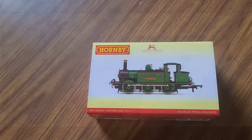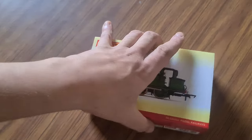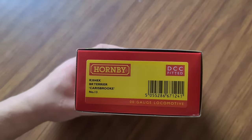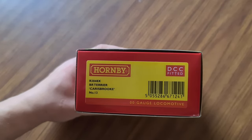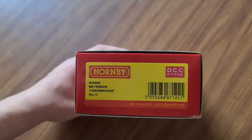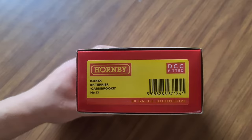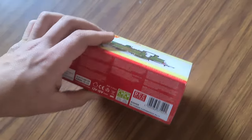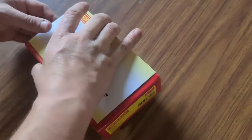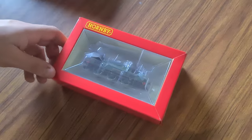I've calmed down after finding out it's DCC fitted, so let's have a look at this. Here we have the BR Terrier, Carisbrook I think it's called — number 13 of the Isle of Wight system. There's the Hornby numbering system for it. Still ticked off I've got a DCC fitted, but oh well, can't complain — it's a beautiful looking model. Easy fix if I get a blanking piece, so no big deal.